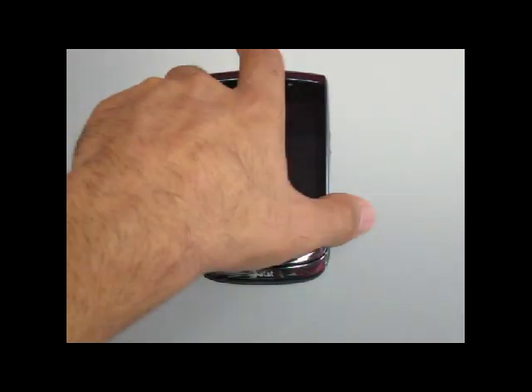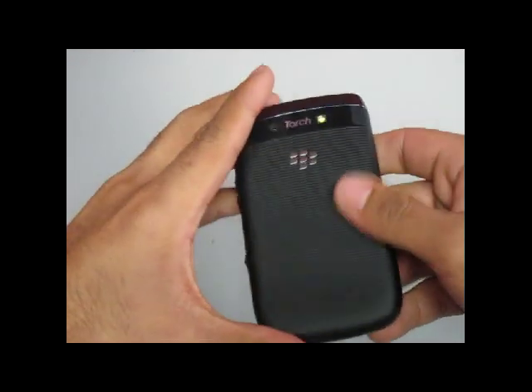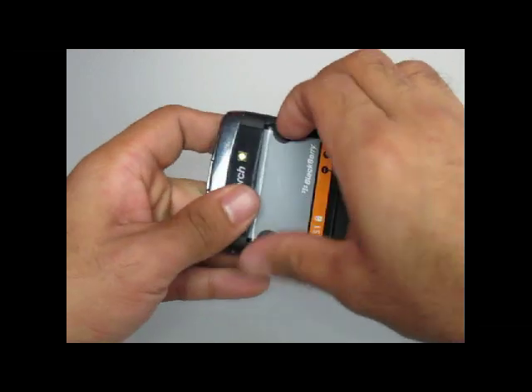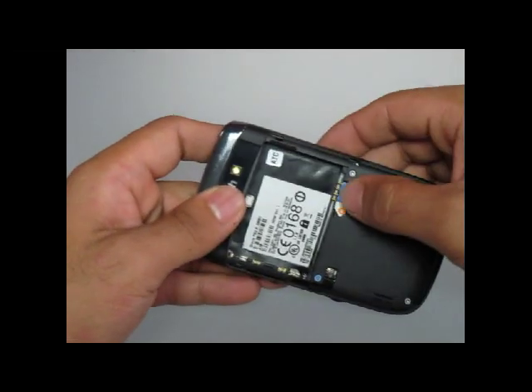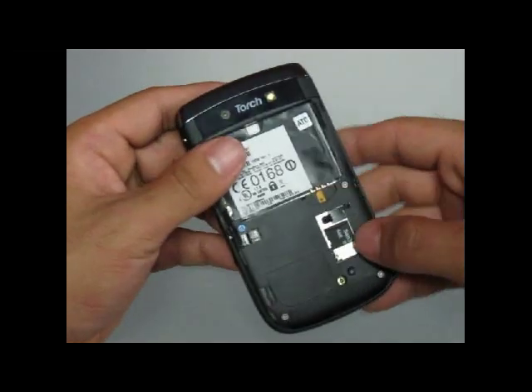To take apart your BlackBerry Torch 9800, you will first want to remove the battery back door cover. Just slide it down and it will pop right off. Next, remove the battery as well as the SIM card and SD card from the phone.